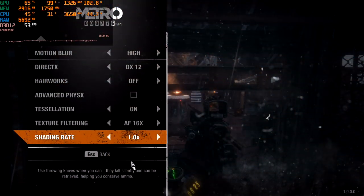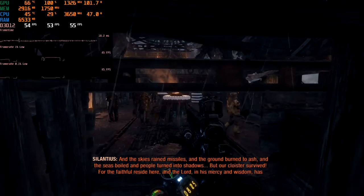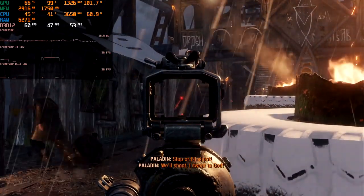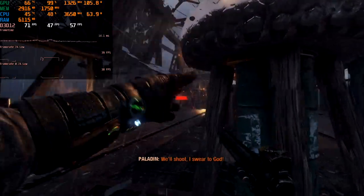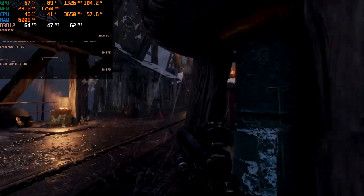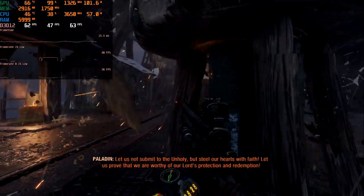The last game on our test is Metro Exodus. All on high settings, full HD, and DirectX 12. Gameplay is pretty vigorous and the game runs well without any problems, although we have a not-perfect frame graph. Minimum we have 47 and an average of 65 FPS. I believe this is a nice result.